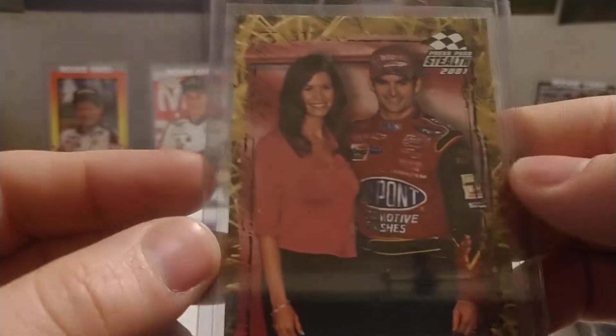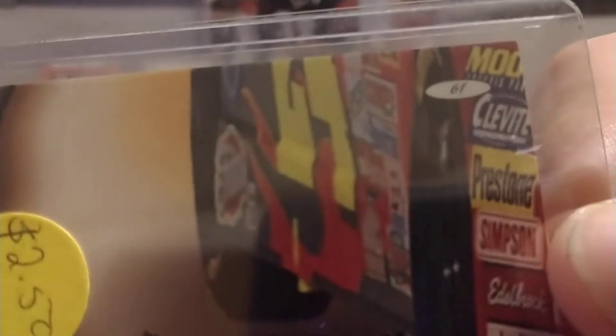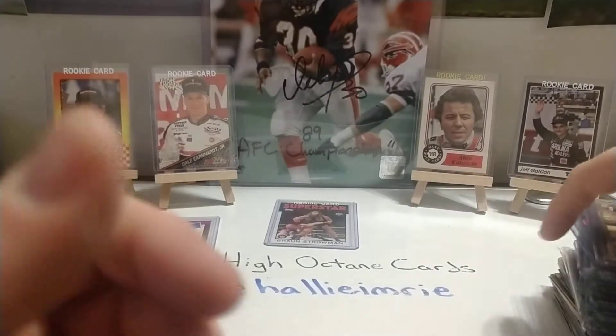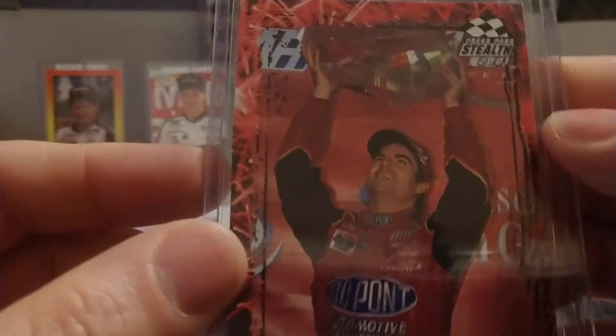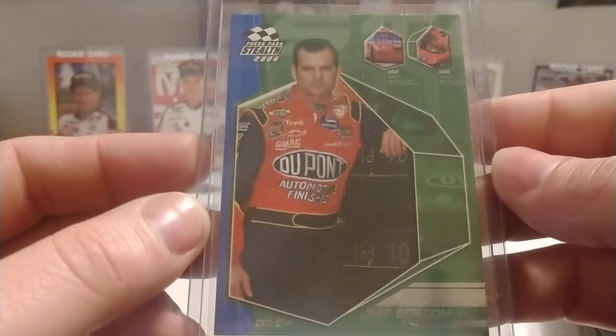Another '01 Stealth — Jeff and Brooke, number 61. Another '01 Stealth, number 56. We have an '04 Stealth base set — I was into buying cards at this time — number 25.